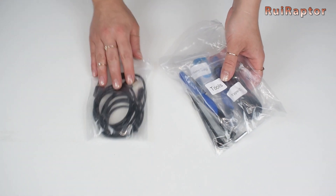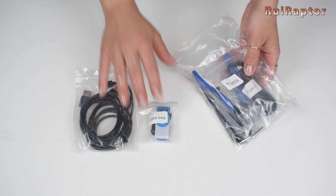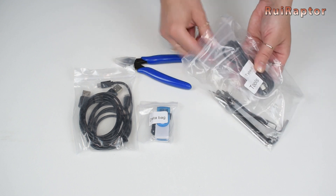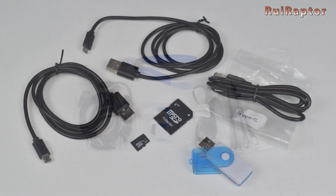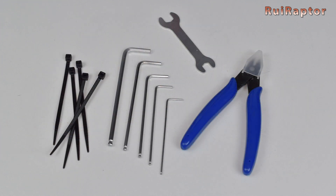In the other bag, we have a couple of USB cables, a memory card and card reader, and a cutter. Another USB cable — this one is a type C cable — and some tools. The memory card is a 2GB microSD. The tools include some zip ties, long round tip allen keys, and a wrench.